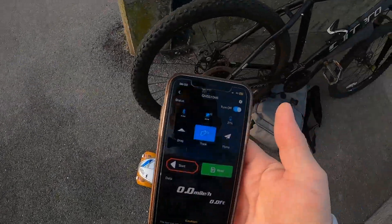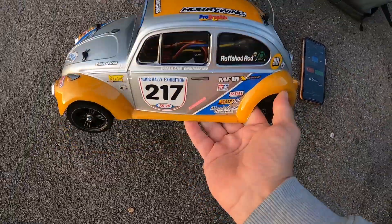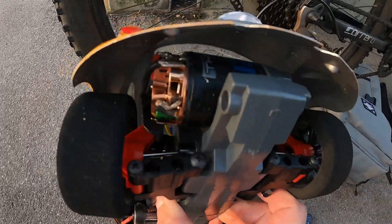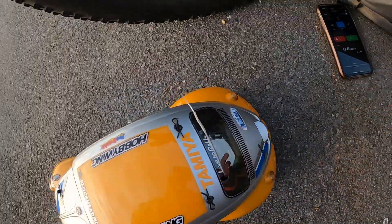Right, we're on run number six as you can see, we're set to zero. Let's get that started. The car's got it — 3200 Bradley Thrust 12 turn brushed motor. Let's see what we can do.